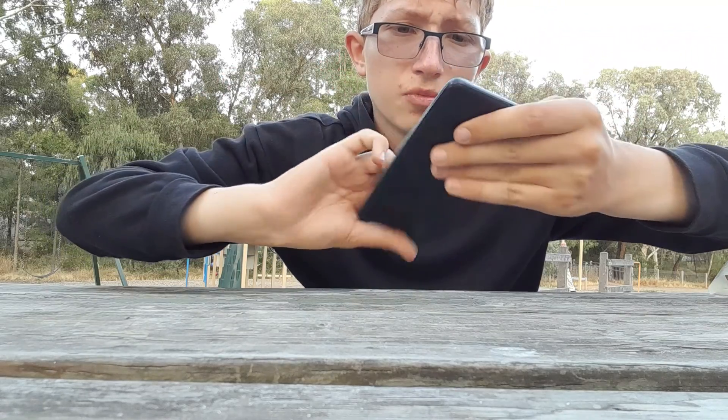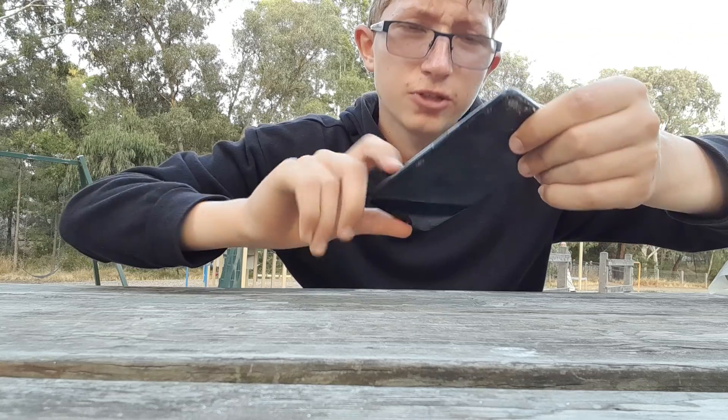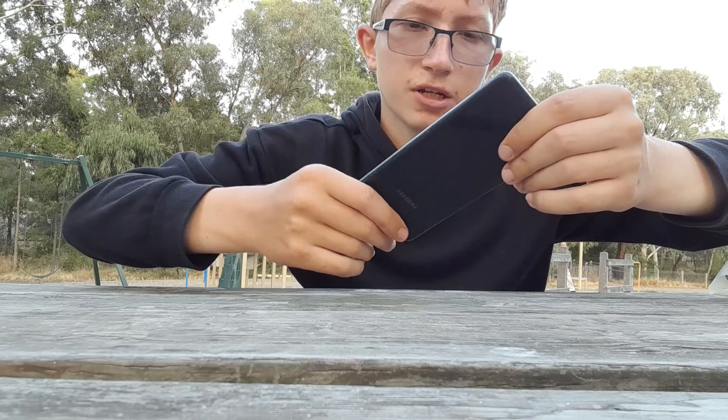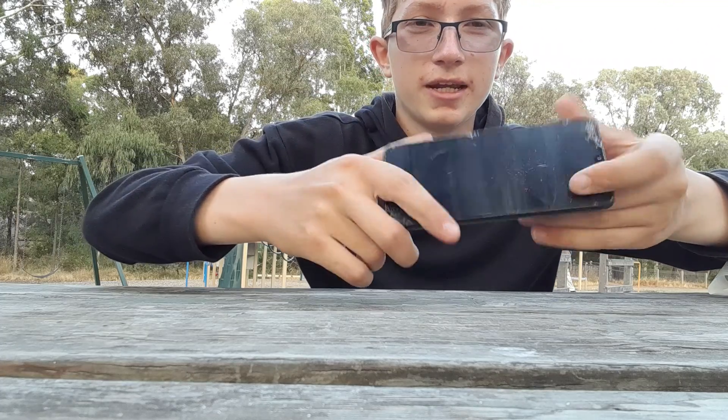What's good guys, we're going to try and break these phones off their hands. This is the Samsung Galaxy A22, but we're just going to call it the Samsung Galaxy S21 Ultra. It looks like it anyway — it's shattered.